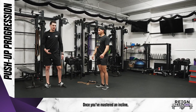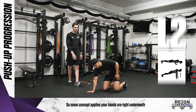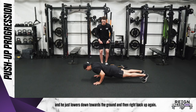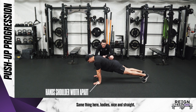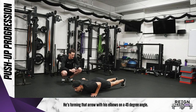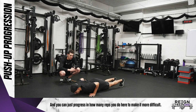If you've mastered the incline, we can start going from the ground. Same concept applies here — hands are right underneath his shoulders, body's in a nice straight line, and he just lowers down towards the ground and then right back up again. Body's nice and straight, forming that arrow with his elbows at a 45-degree angle. You can just progress in how many reps you do to make it more difficult.